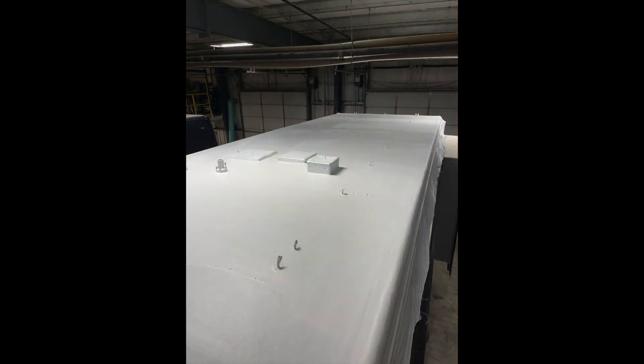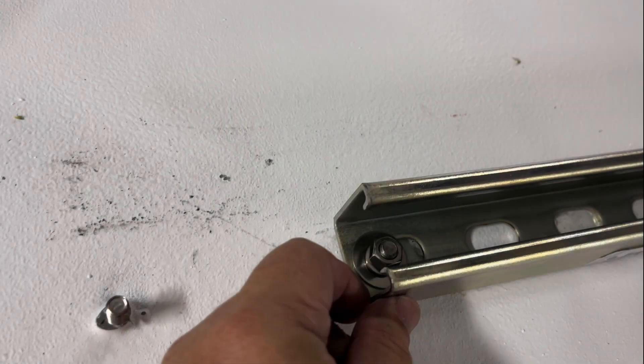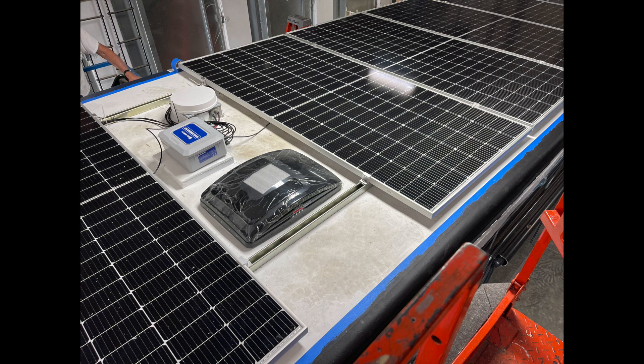Next up, we encase the roof in Flex Armor and a white UV coating. Here the roof is being prepared, and here I'm dry-fitting the strut channel on the roof using the bolts provided by the Flex Armor system. I worked with the installer to get the bolts located where I needed them to secure the strut channel down on top of the new Flex Armor roof, giving me a very solid connection into the roof itself for the strut — and it is leak-proof.